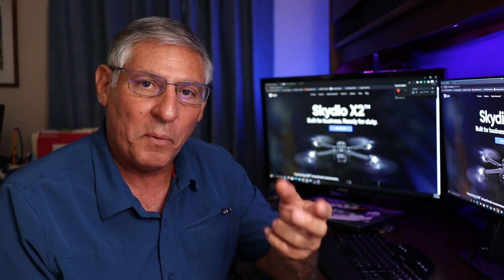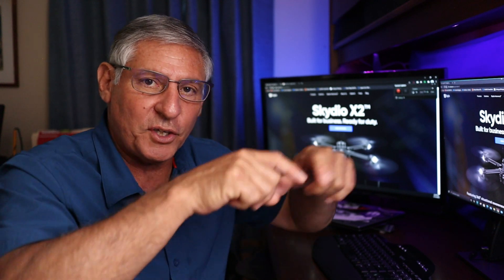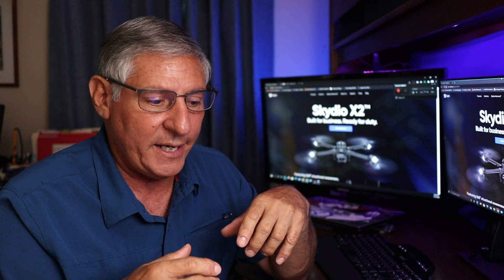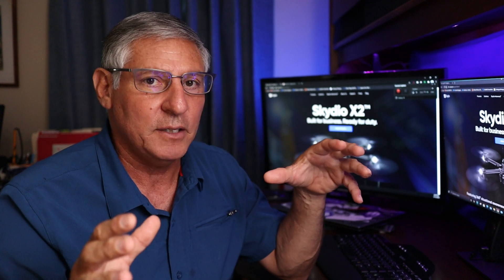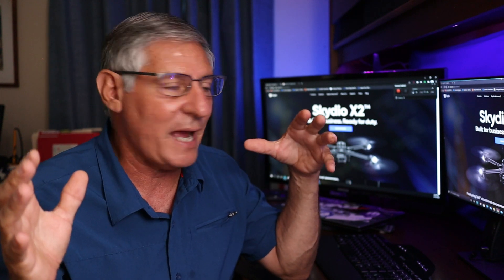It's a folding drone with a fiber carbon body and arms — super rugged. It's got two cameras: a forward-looking infrared and your usual optical camera. It's got the super zoom 360-degree capability that's only possible with the Skydio, and that's due to the fact that it's running all Nvidia graphics processing power.